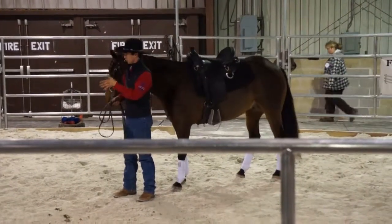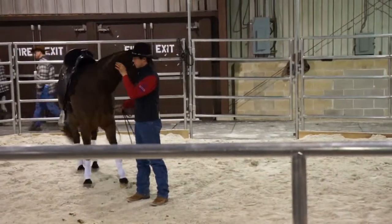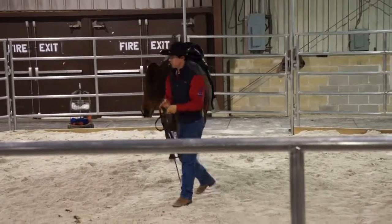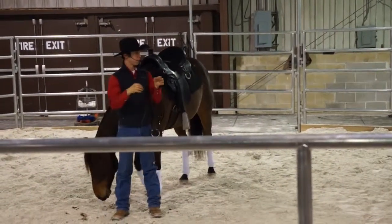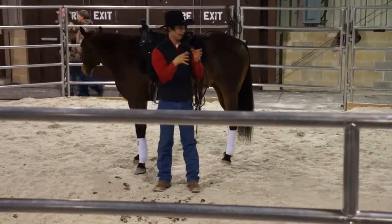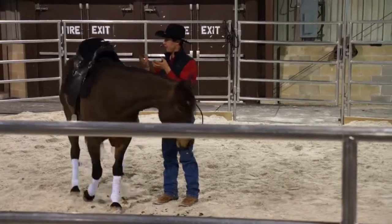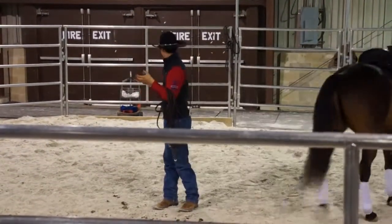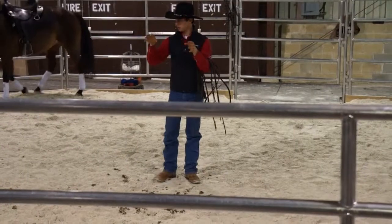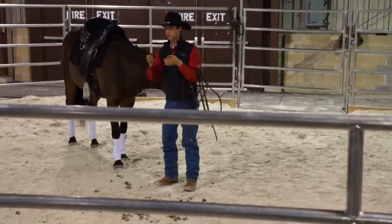Instead of having the horse lean into it or push down into me and look for me to hold him in that frame, all I want to do is just touch him — just touch his lips. I want to be able to just touch his lips when I'm working with him, just reach out and connect to him. Whether I'm maintaining contact or it's a young horse, I don't want him pushing into it or to feel the weight of his neck or head at all. All I want to feel is just his lips, just his mouth, just maintaining and touching that.